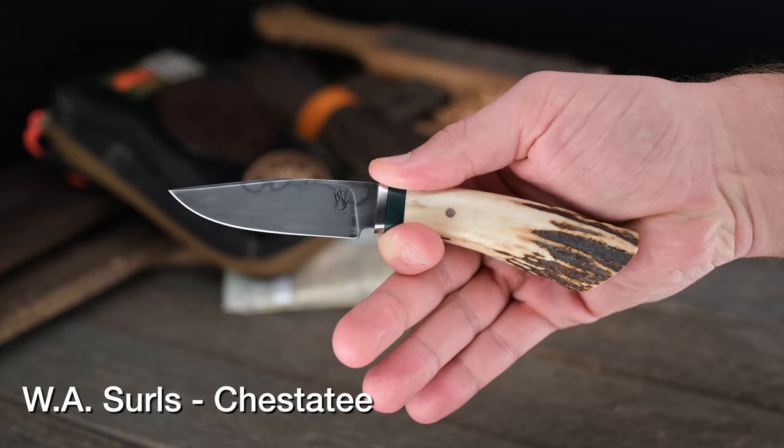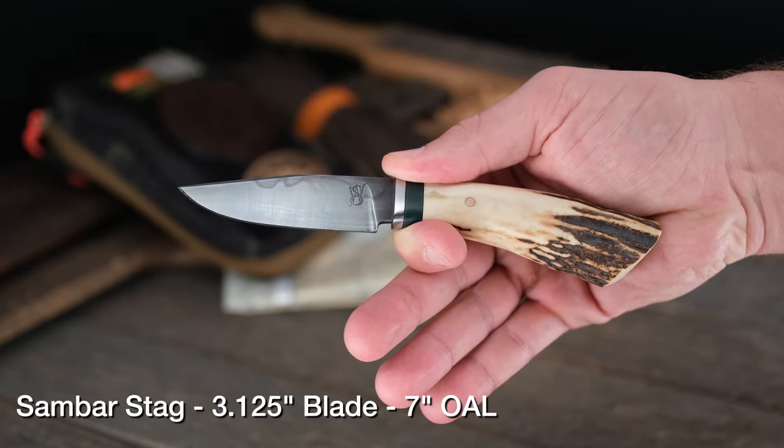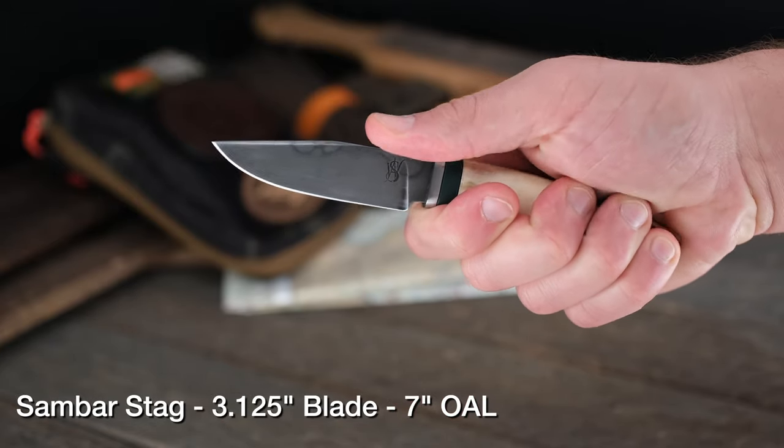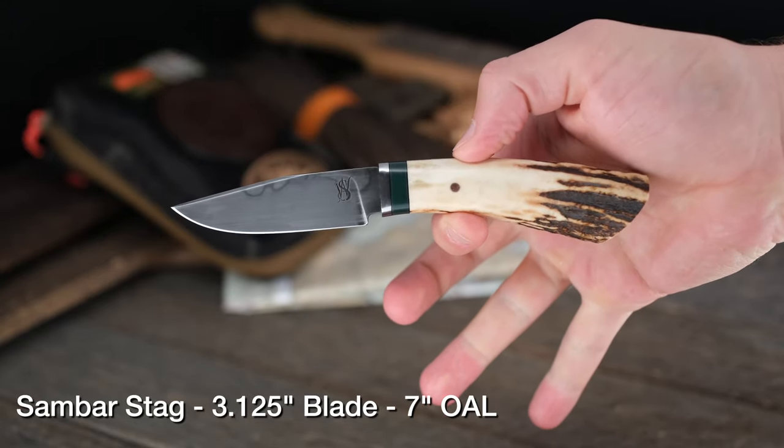Then we've got Allen Searles, W.A. Searles, doing classic WA Searles type stuff — sandbar stag, beautiful stainless guard with a micarta spacer right there. W2 with a hamon. Very, very cool. One thing to notice about this one is the lack of a finger guard up front, which I believe on this model is not really necessary, especially as grippy as that stag is. Check it out in hand up close — I think you're going to be impressed, as usual, like you normally are with WA Searles. And a Damascus guard, by the way, so make sure you pay attention to that as well. You can see the pattern on the front side of it. Really cool knife. Beautiful WA Searles, just a T model.